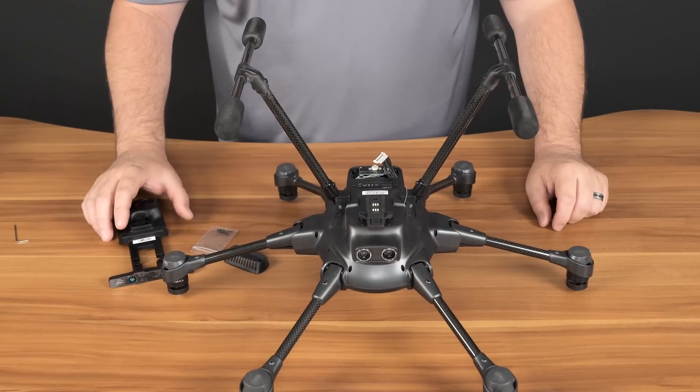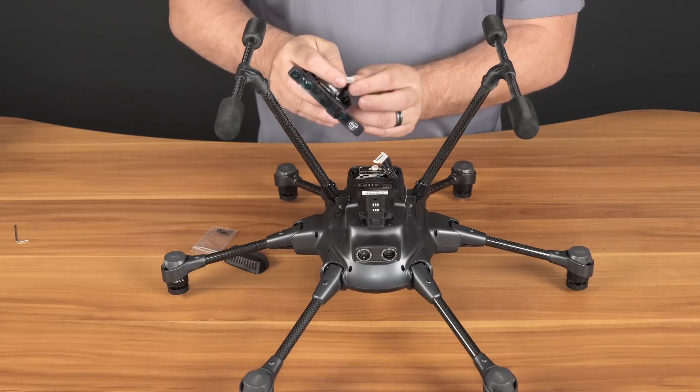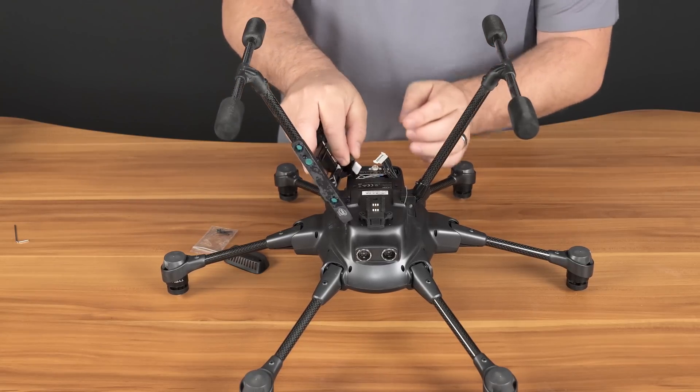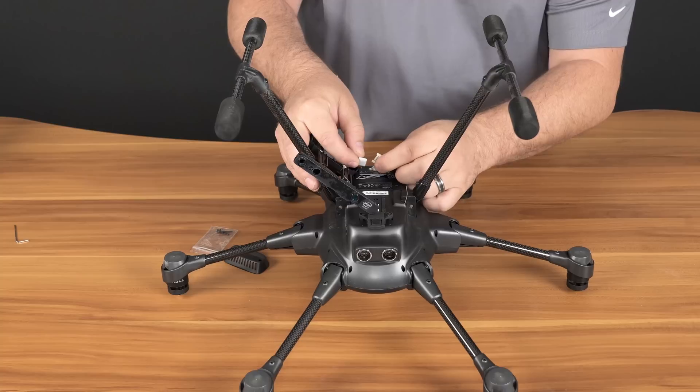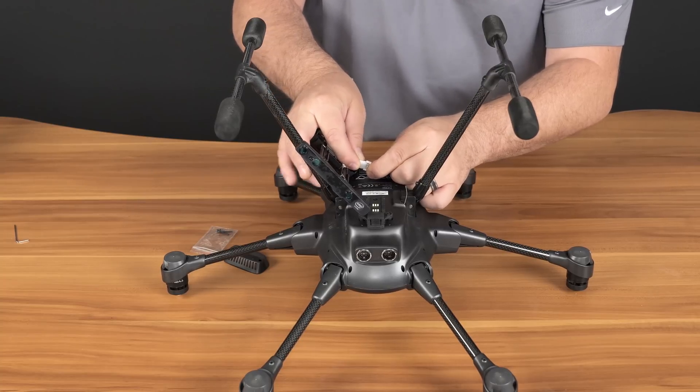Our next step is to grab the RealSense module and remove the connector from the Velcro strap. We'll plug the connector in to the other half, making sure that it only goes in one way and it's fully seated.